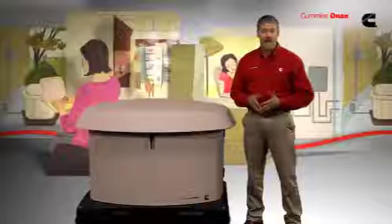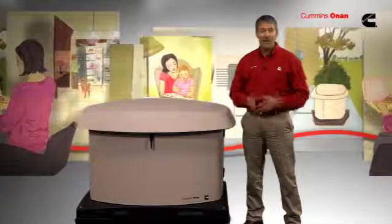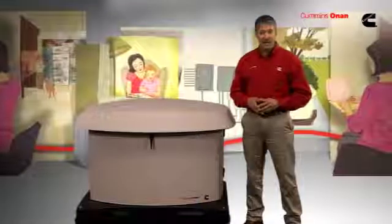They're reliable and easy to use — they're virtually automatic. In that respect, Cummins Onan has really raised the bar. And in this segment, we're going to take a look at a great example of a feature-loaded, user-friendly standby generator.